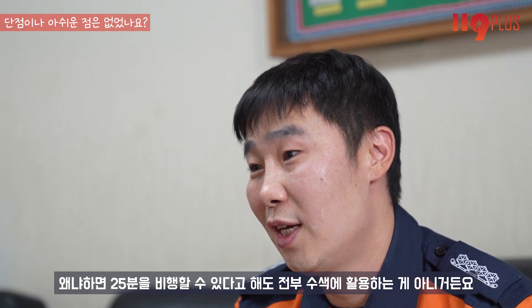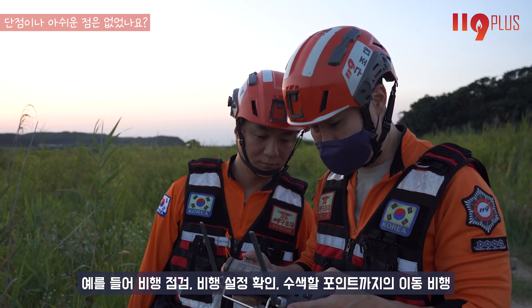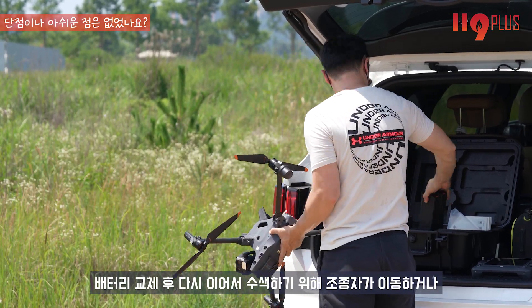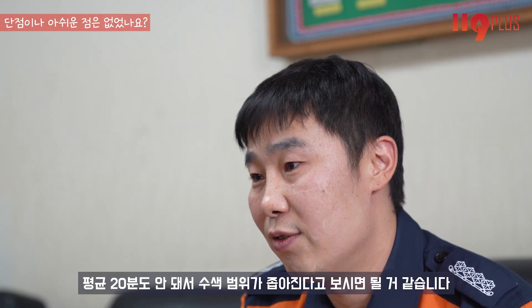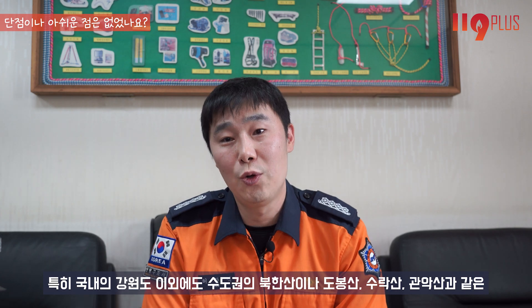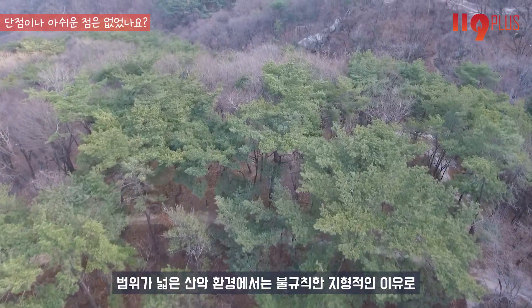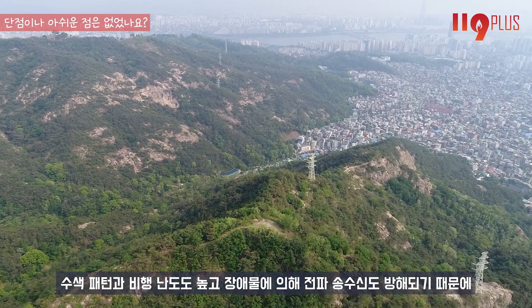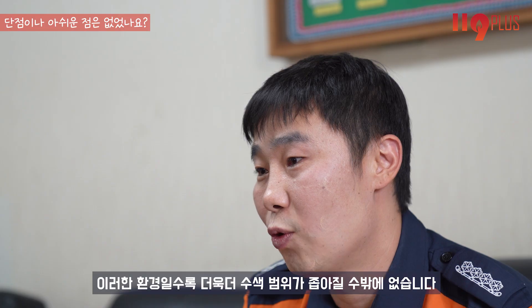25분을 비행할 수 있다 해도 전부 수색에 활용하는 것이 아닙니다. 비행점검, 비행설정 확인, 수색 포인트까지의 이동, 귀환 이동, 배터리 교체 후 이착륙 장소 변경 등의 시간을 포함하면 평균 20분도 안 돼서 수색 범위가 좁아집니다. 특히 북한산, 도봉산, 수락산, 관악산과 같이 범위가 넓은 산악 환경에서는 불규칙한 지형으로 수색 패턴과 비행 난이도가 높고 전파 송수신도 방해되어 수색 범위가 더욱 좁아질 수밖에 없습니다.